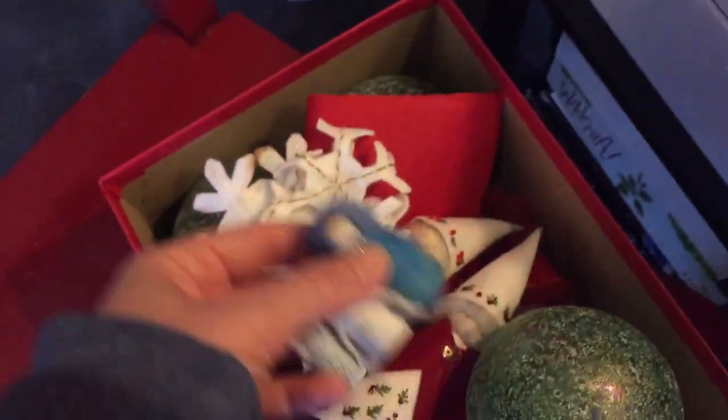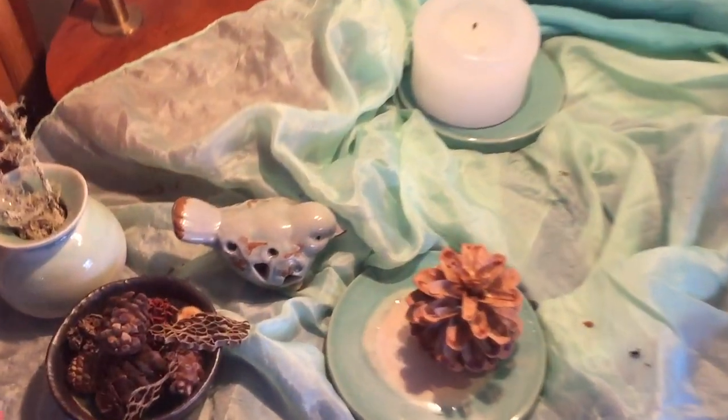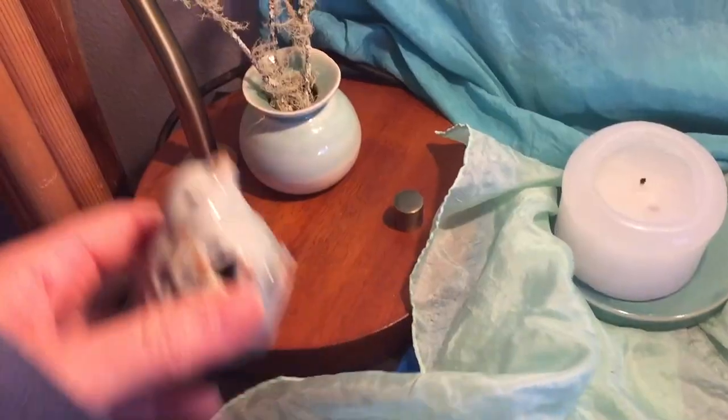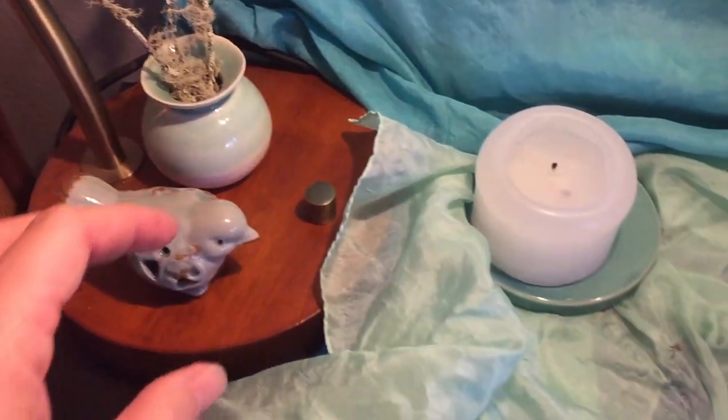We also have a number of books here that we read throughout the season. I'm going to go ahead and remove all of these things. There are a couple of things that we're going to keep and I'm just going to put those aside, like this little jar here that has some winter twigs and that little bird.